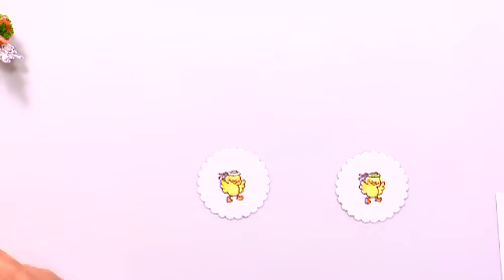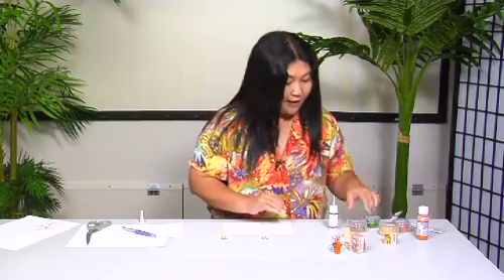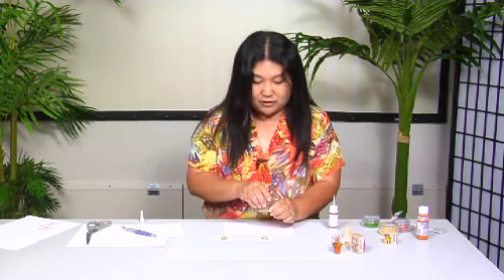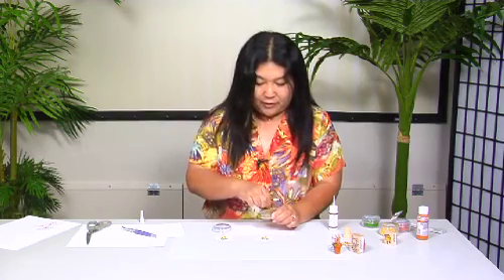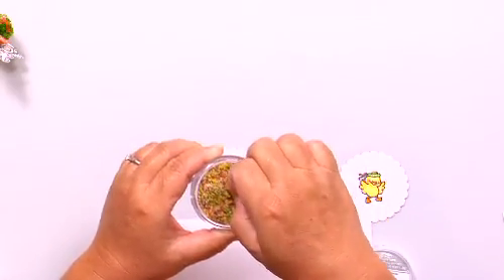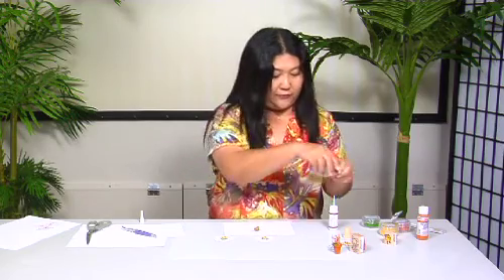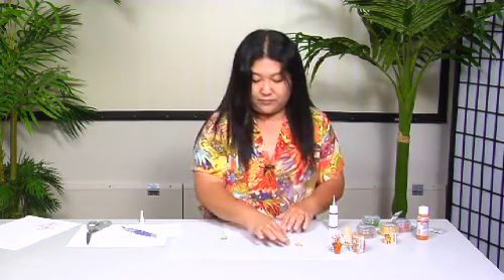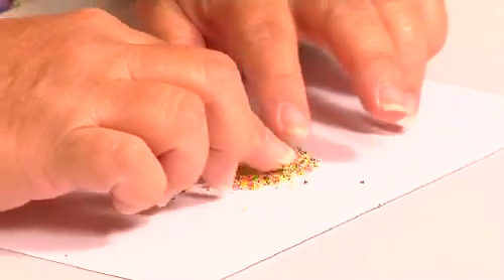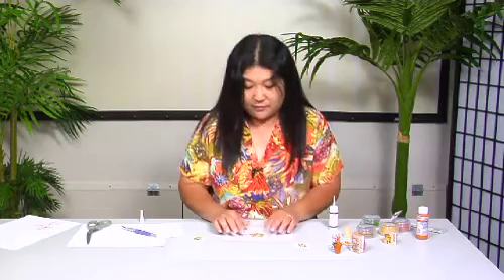The way I did my haku lei was I took some Flower Soft — I think I'll make this one a different color haku lei. This one is from the spring mix so it's a little bit brighter. It's packed in there pretty good so I'm going to pull some out and fluff it up before I use it. I'm going to spread it out so it's a little more fluffy and not so clumpy — a little bit goes a long way.